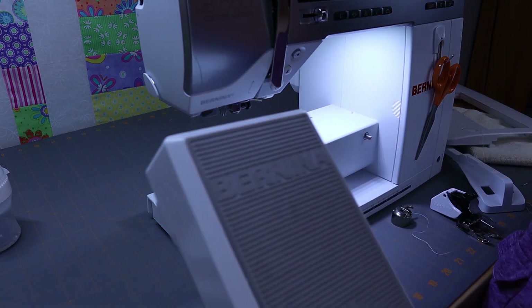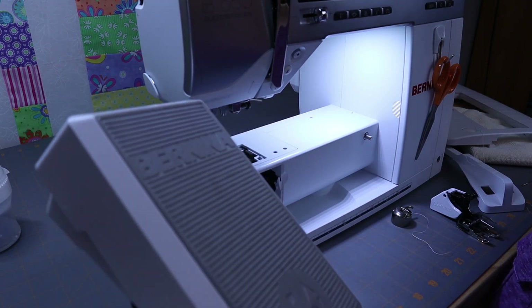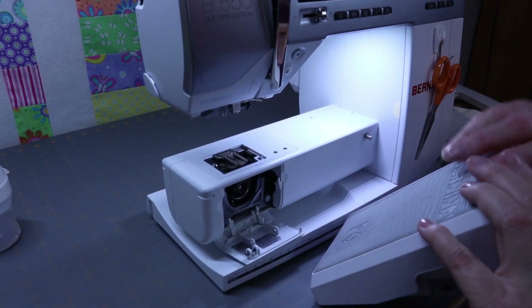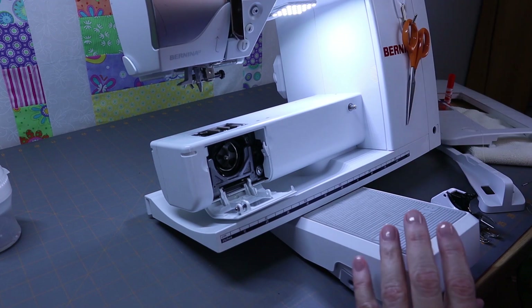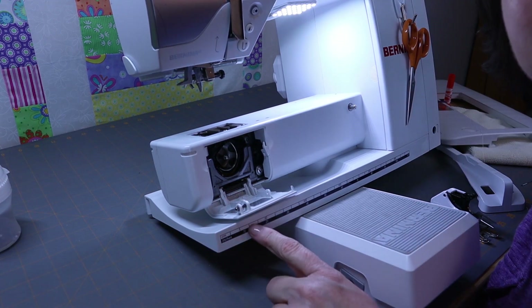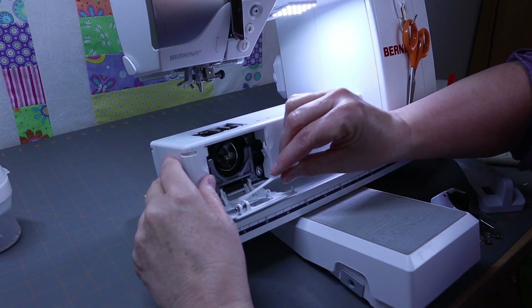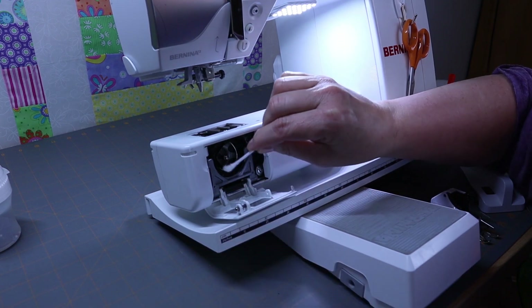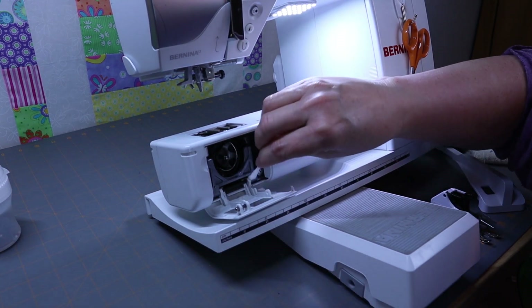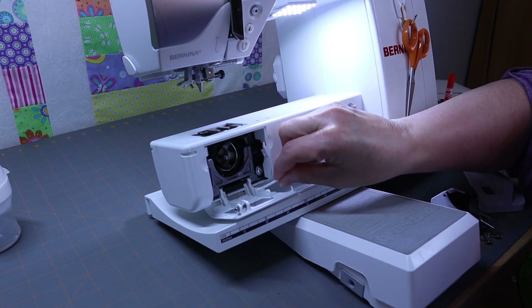The next little tip I want to show you: I have my Bernina foot pedal and I'm just going to prop my machine up with that so that I can see inside. And I'm just going to continue to clean all of this area, trying to get off as much dirt and lint as I possibly can.